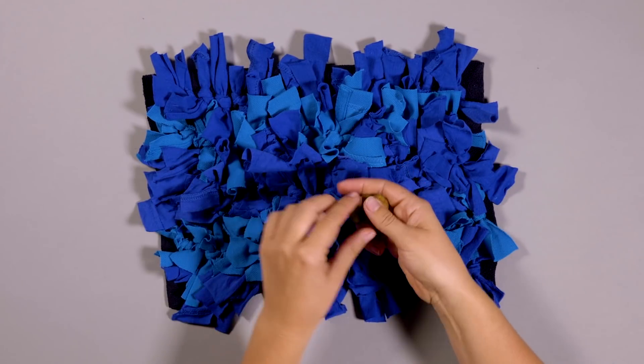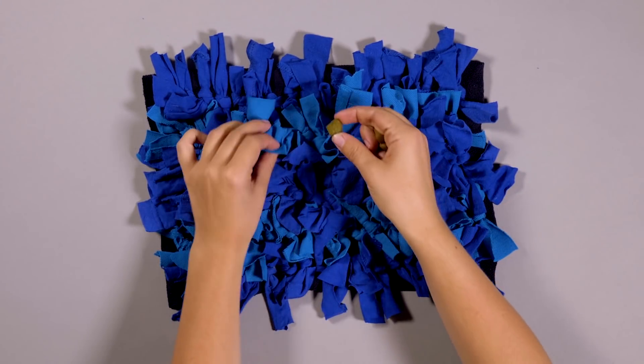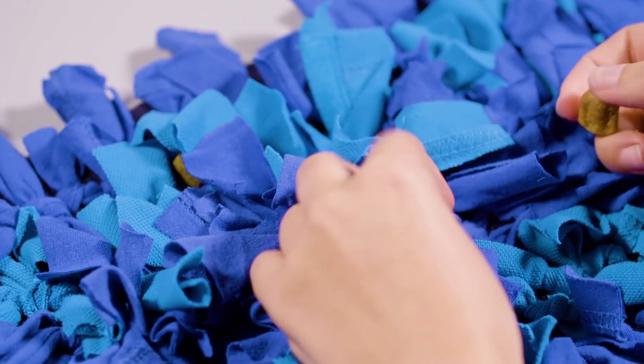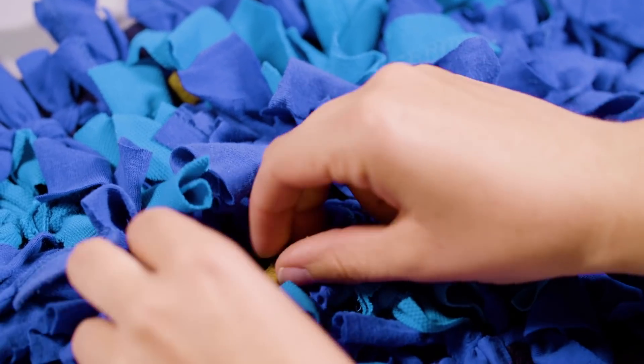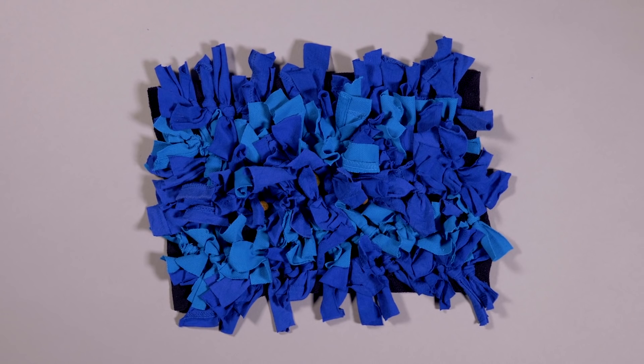Step 5. When you're ready to feed your dog, simply hide a portion of your dog's food into the folds of the mat. Make sure you use biscuit only — wet food can get a little messy. Then it's ready to go.